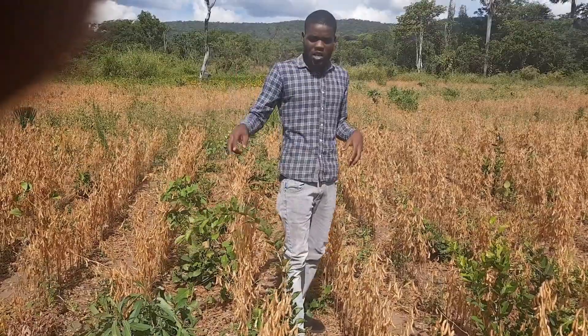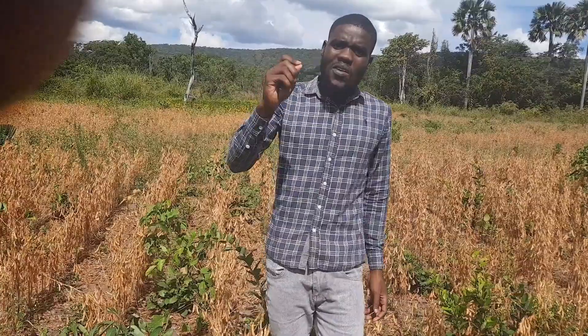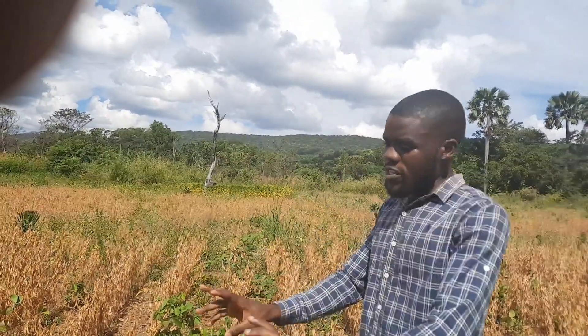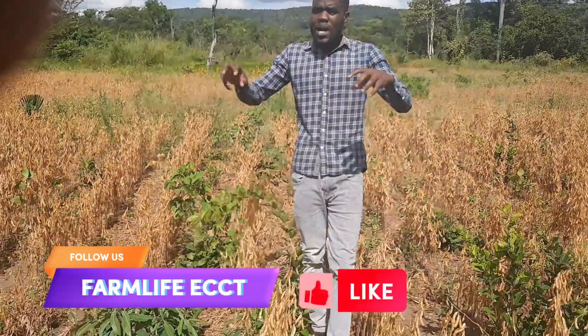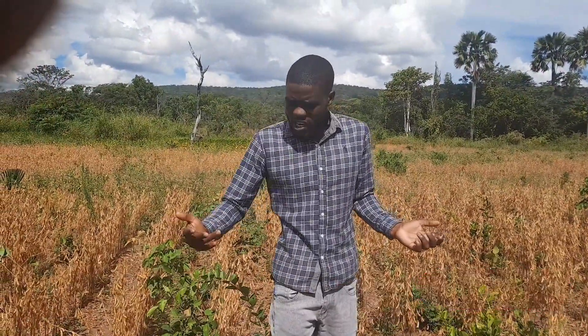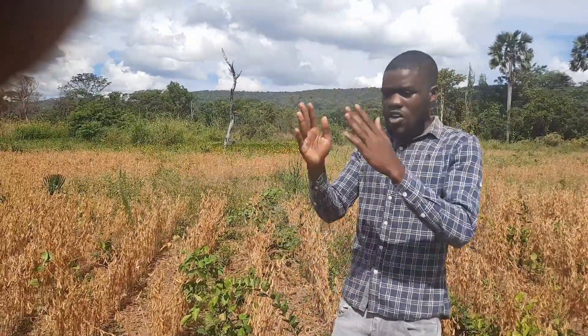The soya only shatters when you haven't taken the necessary steps after it has signaled you. Because when the soya sheds off its leaves and dries, it simply tells you one thing: I'm now ready — preserve me, remove me from the field. Because if you don't, it will start shattering in the field. When the sun comes out strong as it is right now, and there's a lot of wind, the soya will shatter and you'll lose it from the field.